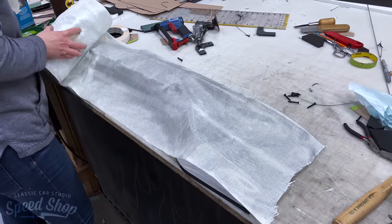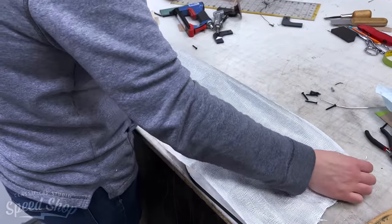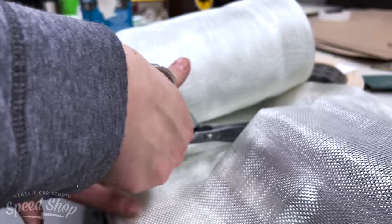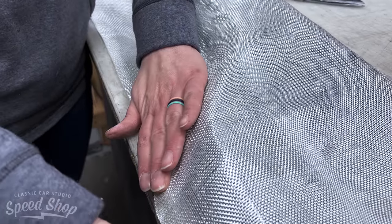For the armrests, I decided to fiberglass them. They're a big piece and I wanted a little bit more contour, and this was the easiest way to create that.